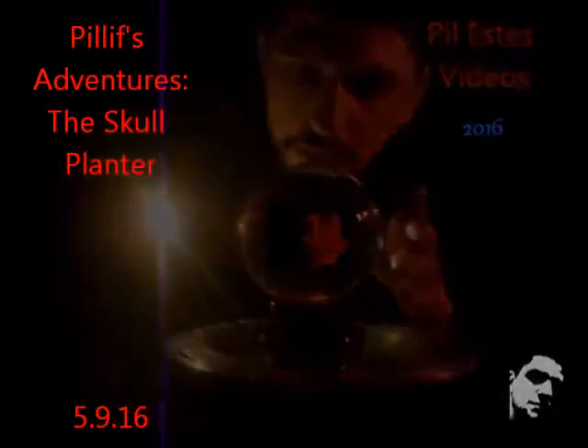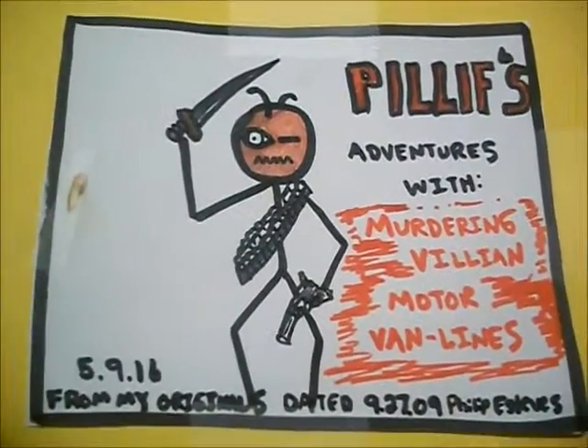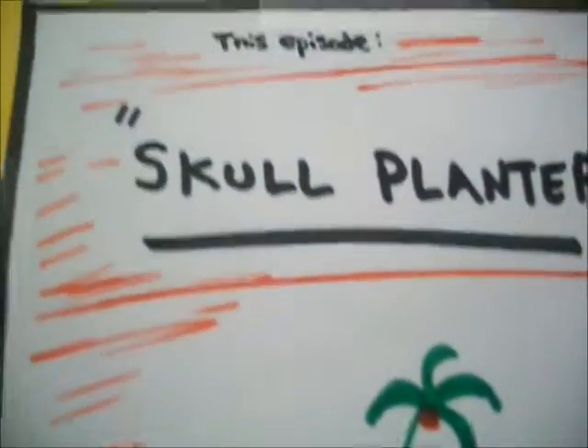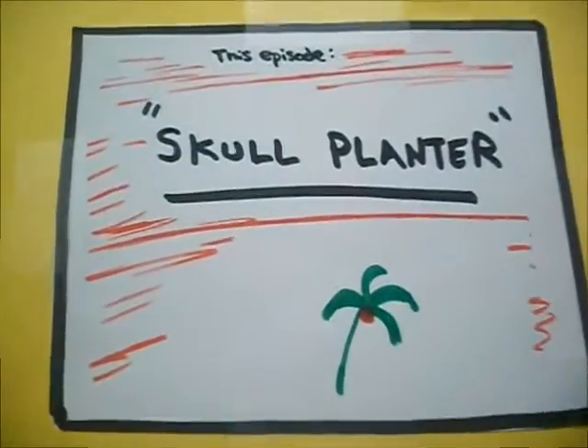Ha-ha-ha-ha-ha-ha! Pillif's Adventures with murdering villain Motor Van Lines. This episode: Skull Planter.